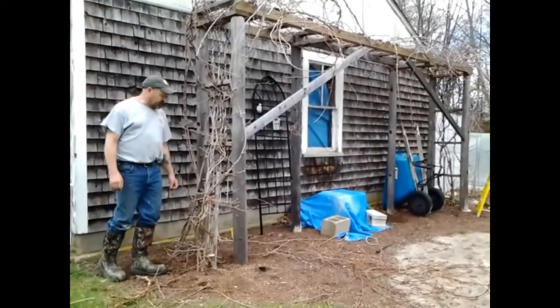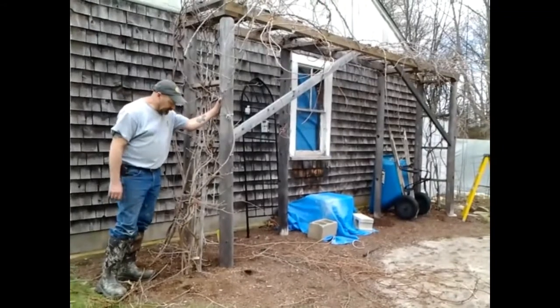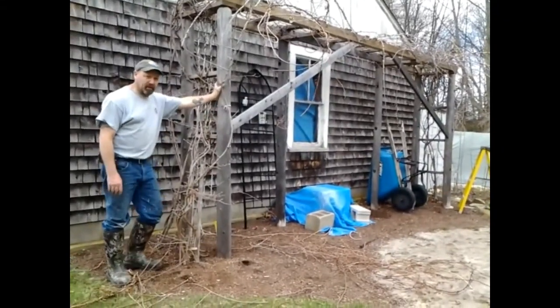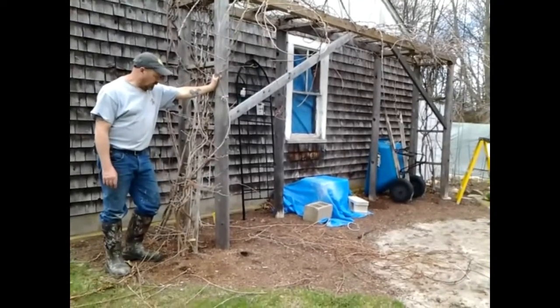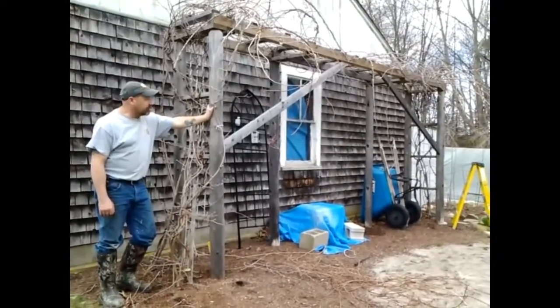These are very aggressive vines and I built this arbor here. I had to dig holes and pour cement and use these cedar posts to hold the weight of these things because they're pretty strong and they get pretty big.